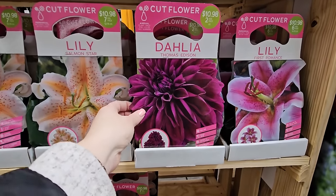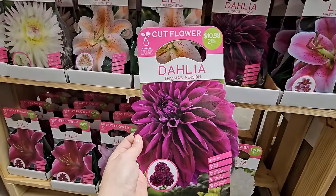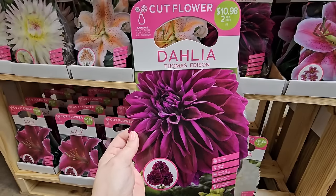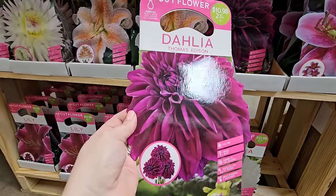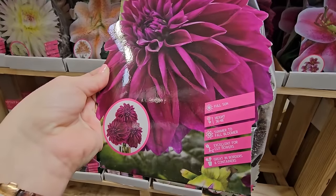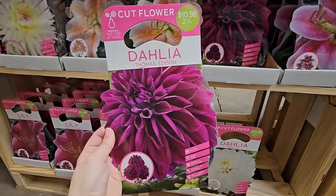Here's another really gorgeous dahlia — a friend actually shared a tuber with me and I really loved it last summer. Very prolific, so you get tons of blooms in a really beautiful shade of purple. This is the Thomas Edison. Look at that — isn't that gorgeous? They like full sun and are 36 to 48 inches in height.